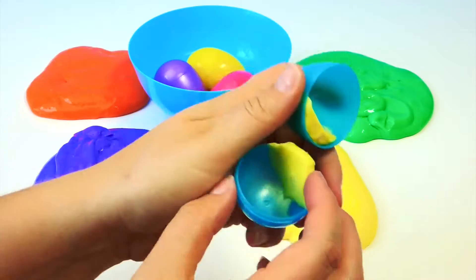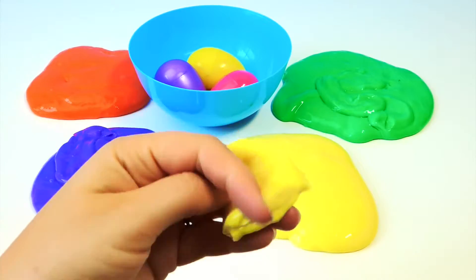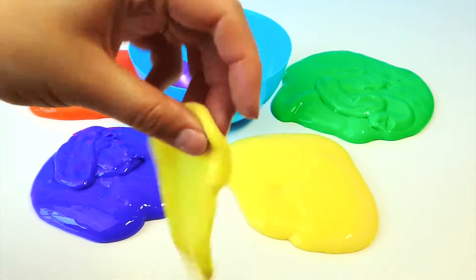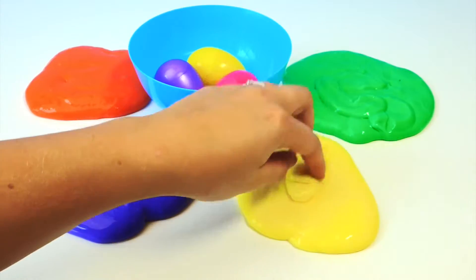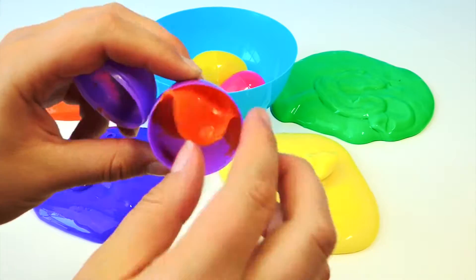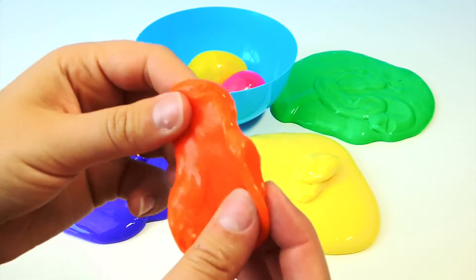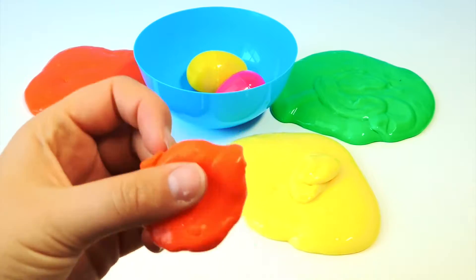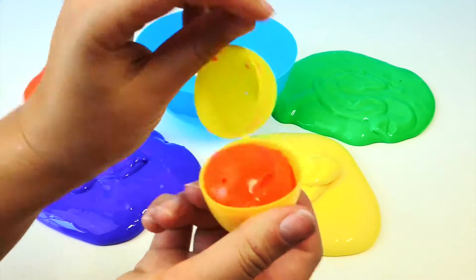Yellow. Ooh, it broke. Ooh, it's orange. Another orange.